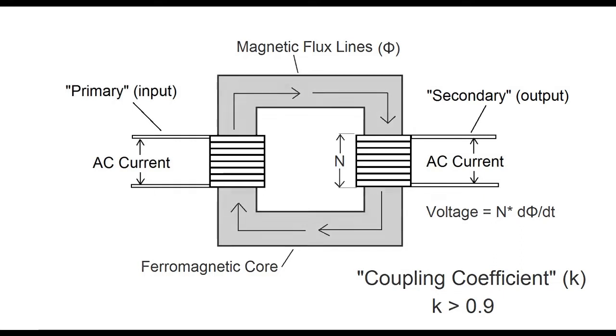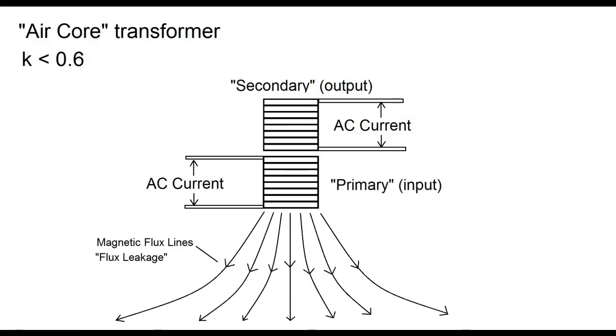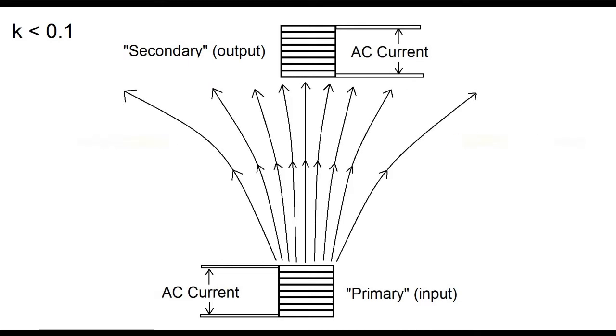However, the transformer can be built without a core, and this is known as an air core transformer. These don't perform as well as a core transformer, and their coupling coefficient is usually less than 0.6. This is because instead of having a highly permeable core to travel through, a lot of the magnetic flux simply flies out into space and isn't caught by the secondary, meaning it's basically wasted energy.